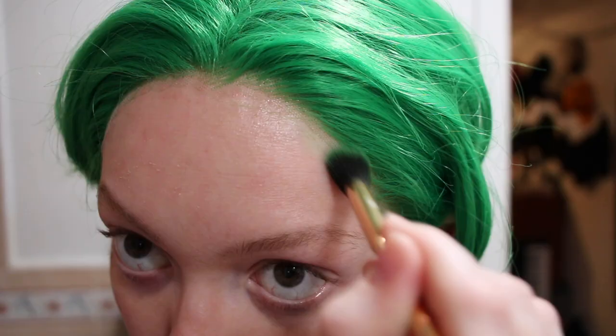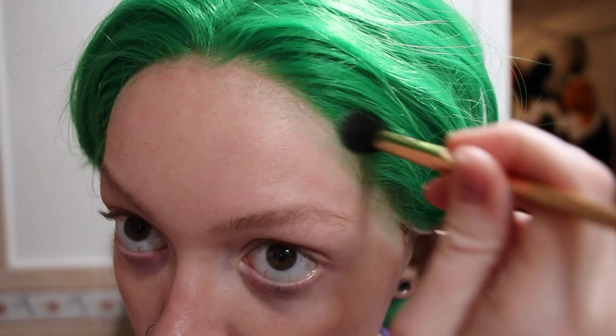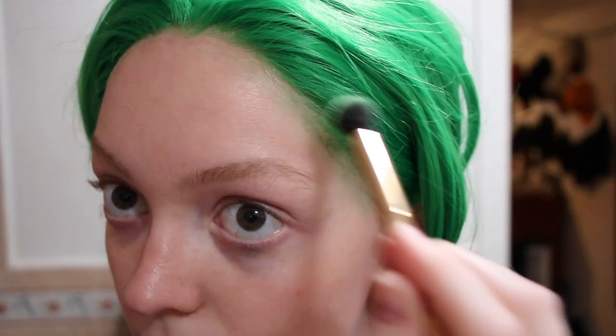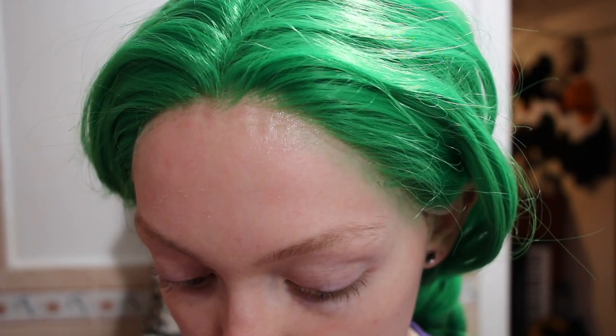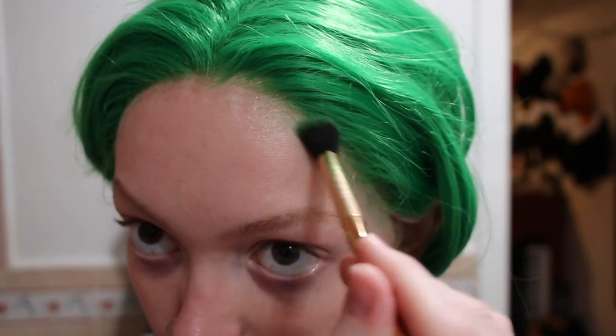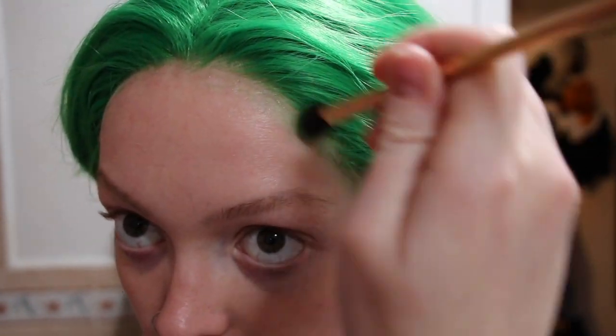Obviously the lace is matching my natural skin tone, not the tone my skin will be when I paint it green. So I went in with some green eyeshadow to try and color the lace. I should have done this before putting the wig on, and I'll definitely need to redo it with something more intense, as you can see later — there's still a noticeable difference between the lace color and my painted green skin.